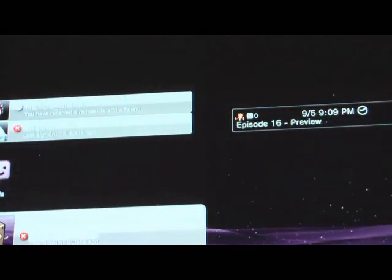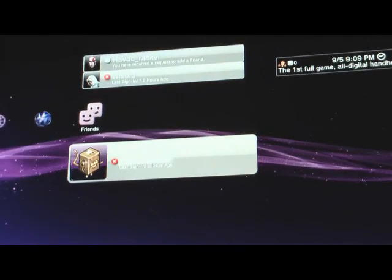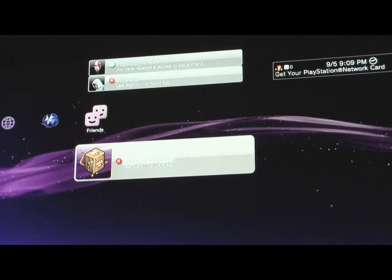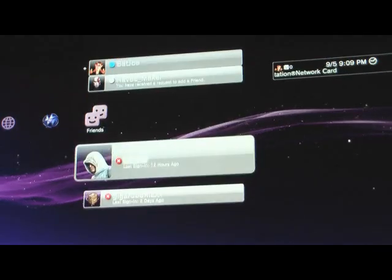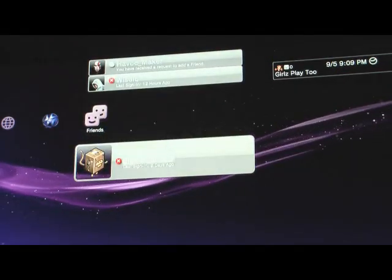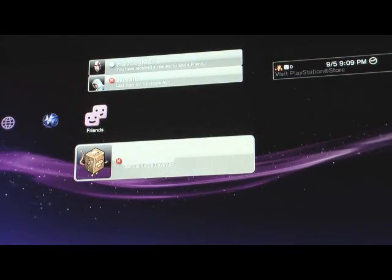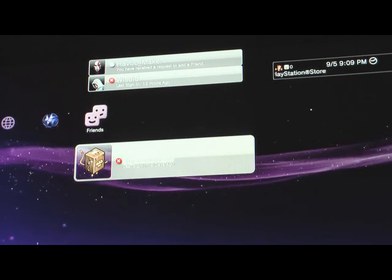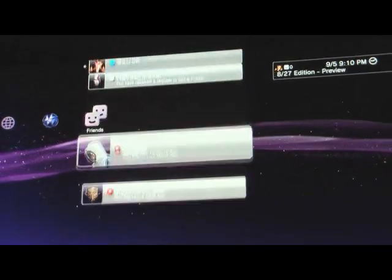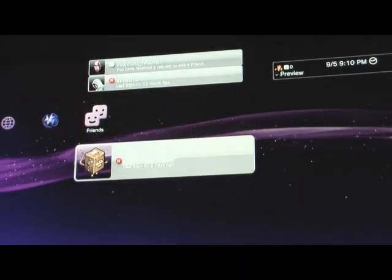The friends list is obviously new. It's going to be kind of hard to read because of the lighting, but the friends list is new. Some people don't like the gray background — I personally don't mind it. There have been complaints that it's hard to read, but at nighttime it really isn't. I could see maybe what people mean during the day if you have a lot of light coming in. But I think the whole friends list issue has been kind of overblown.